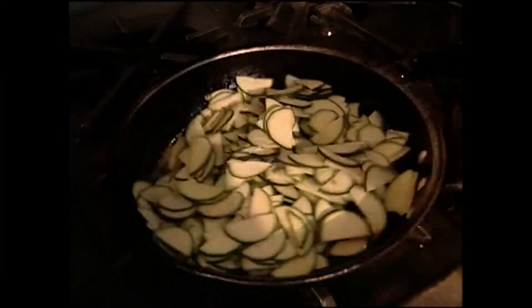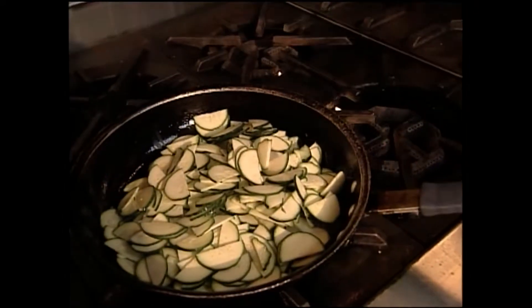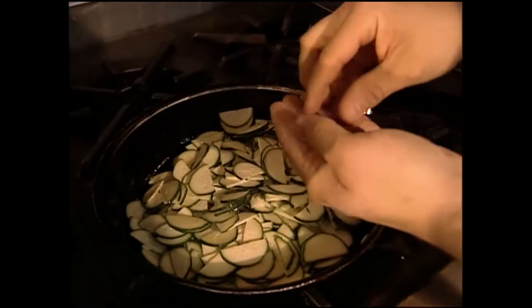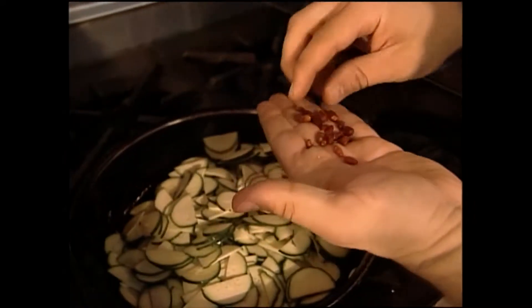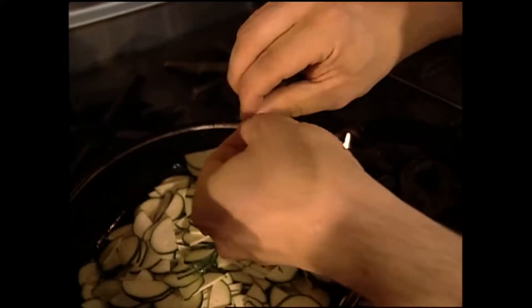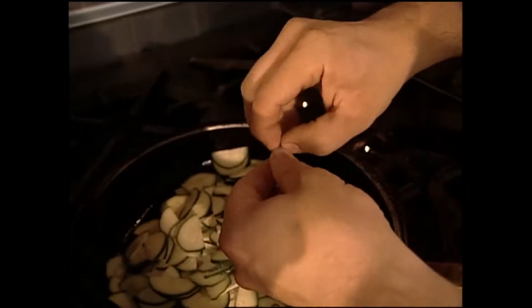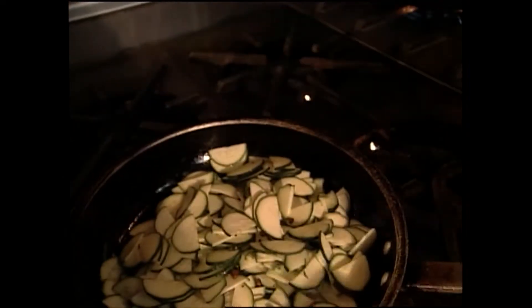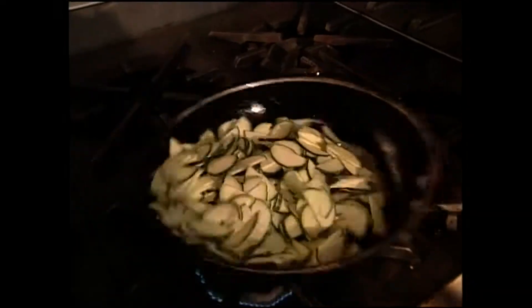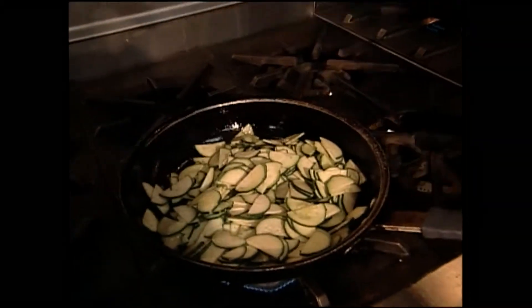We're going to melt it all the way down. Now I've got some — you've seen me use these before when I'm cooking Italian — the Italians use something called pepperoncini. These are the closest I can find; this is a pekin pepper. We just break those up — I'm using about three of them — let those get down into the olive oil. You don't want to cook this fast; you want to slow cook it and not get very much color at all. Just let these simmer down.